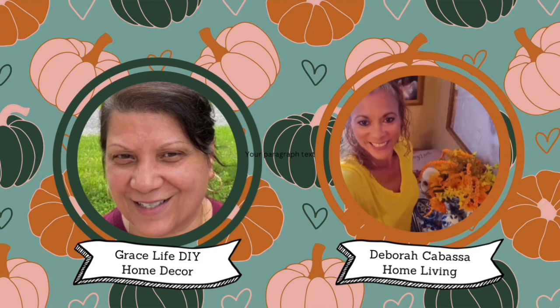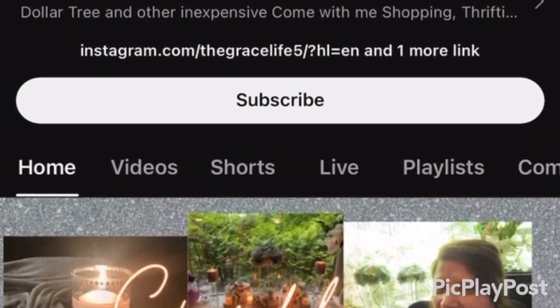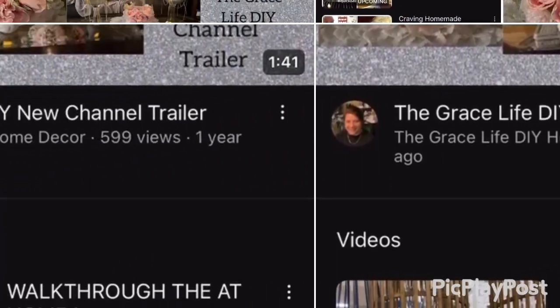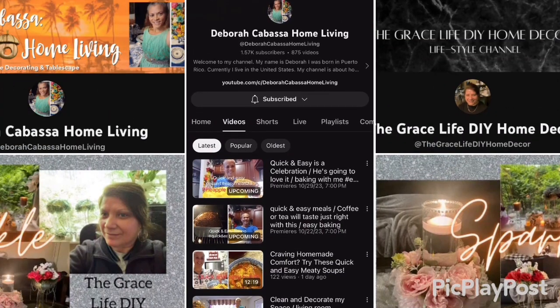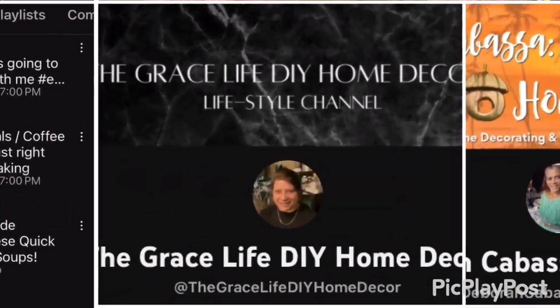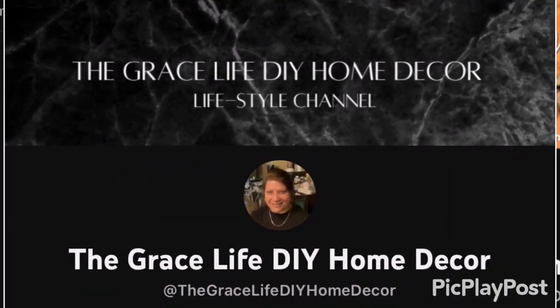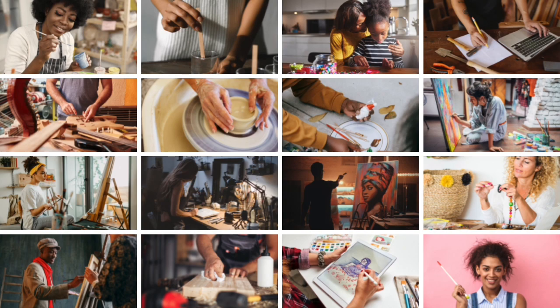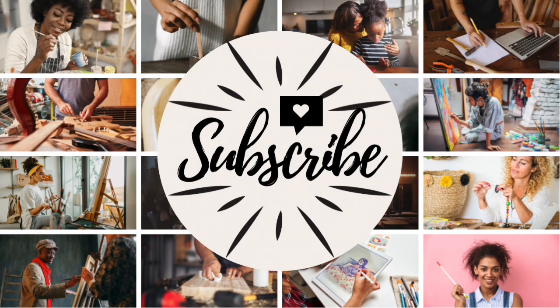The hosts of this collaboration are Grace Life DIY Home Decor and Deborah Cabasa Home Living. They are wonderful, God-fearing women who love helping others, so check out their wonderful channels and subscribe, like, save, and comment. The link to their channel is listed in the description box below. There are also other collaborators with decorating skills that you do not want to miss, and the link to the playlist is in the description box below.